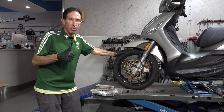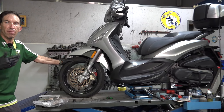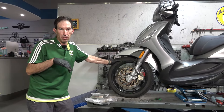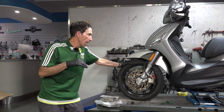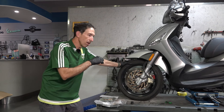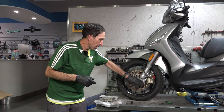Hey everybody, Robi here from Vespa Motorsport and ScooterWest.com. So here I have a 2020 BV350, referred to in the rest of the world as the Beverly 350. They made this scooter from around 2013 all the way up to about 2021, and it was replaced by the BV400. Today I'm going to show you how to remove the front wheel if you're going to change a tire, some of the tips and tricks, and we're also going to replace the rotor and the brakes.